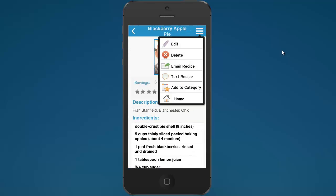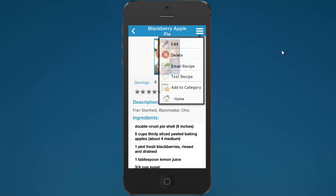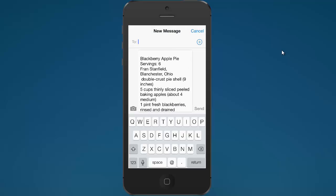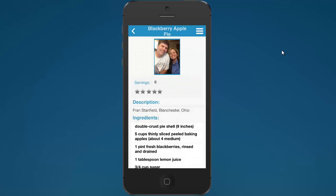In addition to synchronizing recipes, you can email recipes to friends or text them. So right there on the spot in the kitchen, if you want to share a recipe, you can. Sometimes you'll bring a dish to a party and someone will say, 'I want that recipe!' And you can text it or email it immediately, right there on the spot, without having to say 'I'll send it when I get home.'